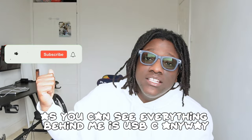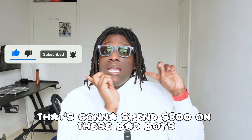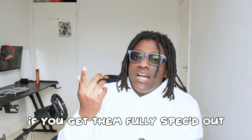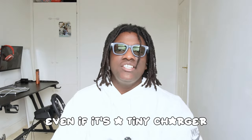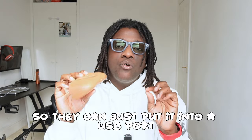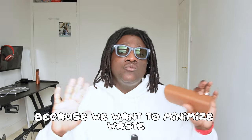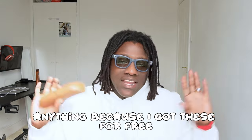Ray-Ban did not send a charger in the packaging. Everything behind me is USB-C so it's not a big problem for me, but for someone spending $800 on these fully spec'd out, they might want a charger — even a tiny one that plugs into a USB port or Xbox. They say they don't send a charger to minimize waste, but come on — $800 glasses need a charger.